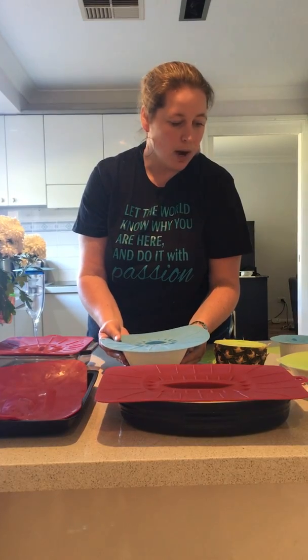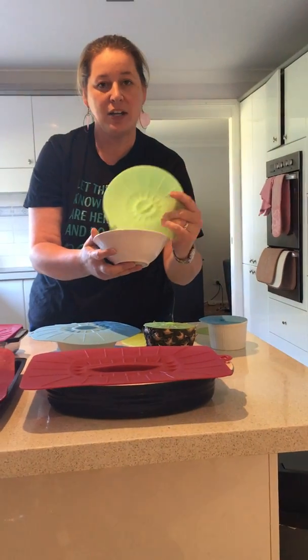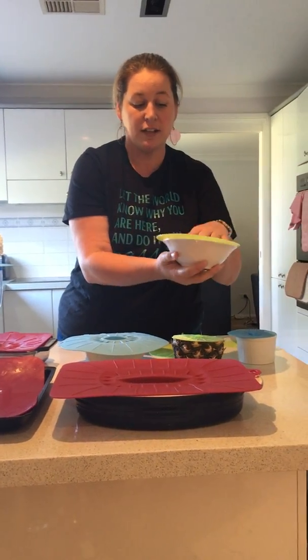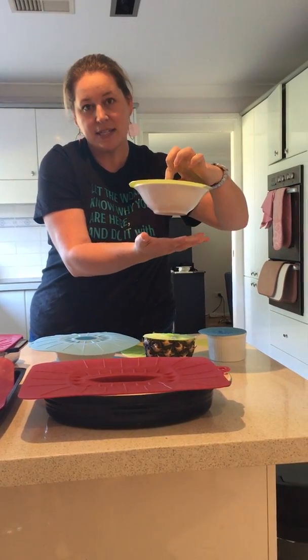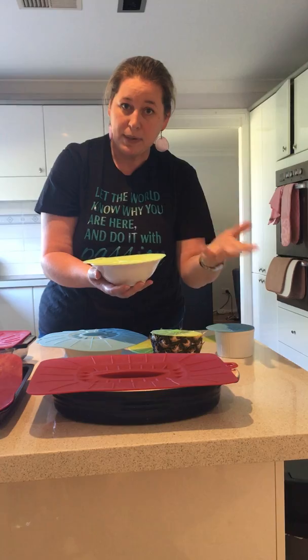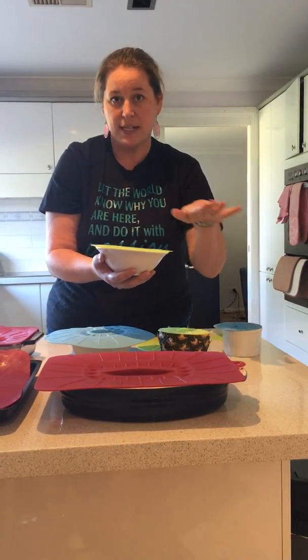If you've got it on here, you'll see that they have a fabulous airtight seal. When you put it in the microwave, you actually turn them over. So for example, you've had your leftovers — you've got your bowl from last night, you can pop it in the fridge like this and it has an airtight seal so you know it's going to stay fresh. When you go to heat it up in the microwave, flip it over and those little grooves will vent the steam out as it goes around the microwave.